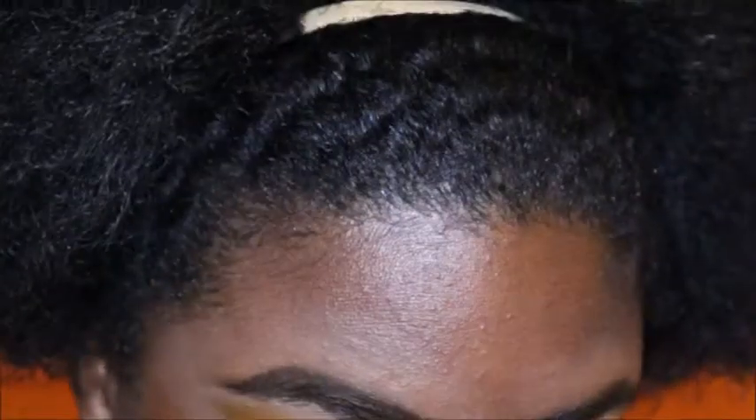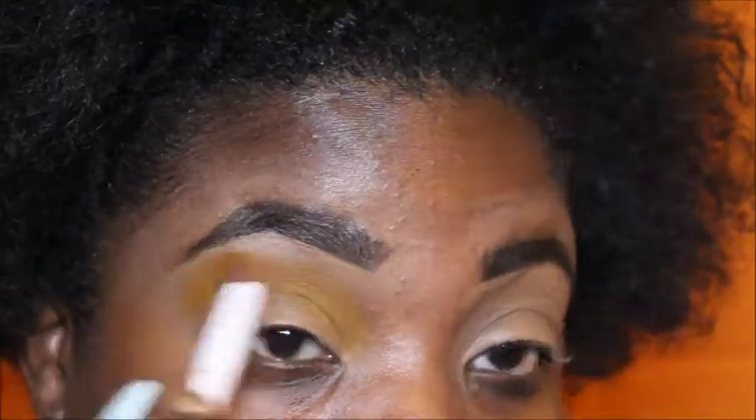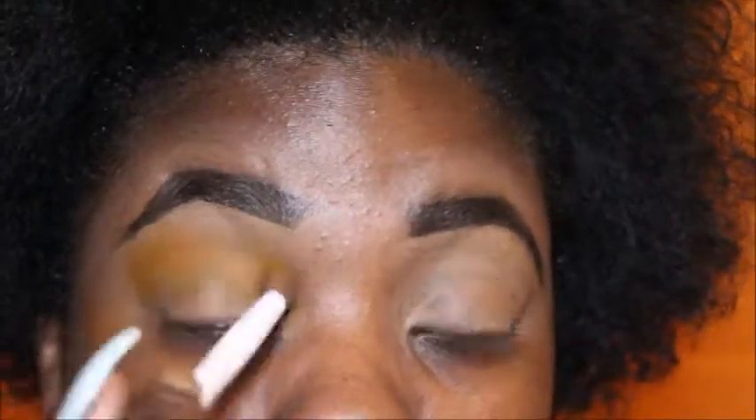I'm starting off with my brows already completed. I am using the Juvia's Place palette — the Zulu palette — and I'm going to start off with this pretty yellow shade. Just look how pigmented that is, so so pigmented. I am starting off with an eye base already, using the Tarte Shape Tape Concealer as the base for my eyes right now.